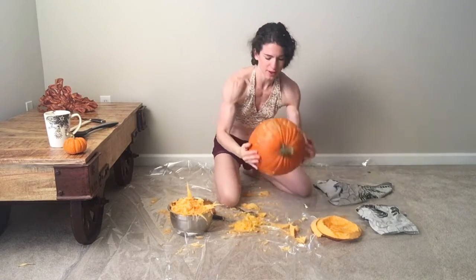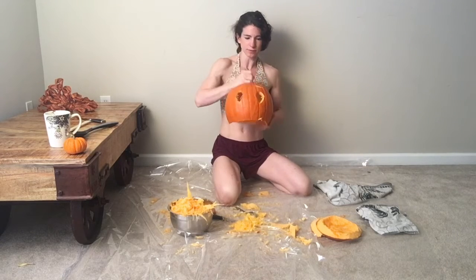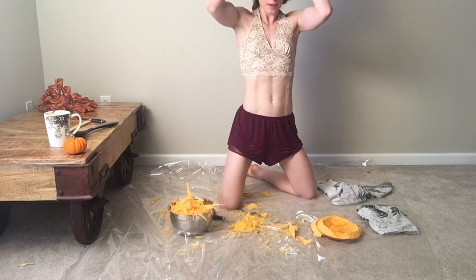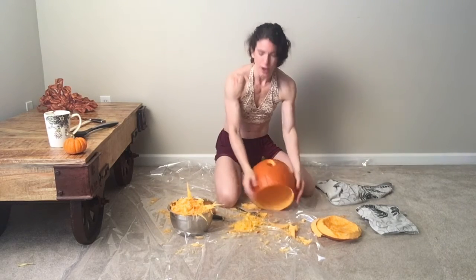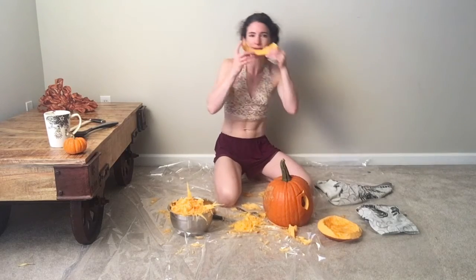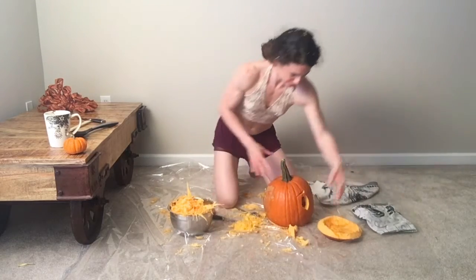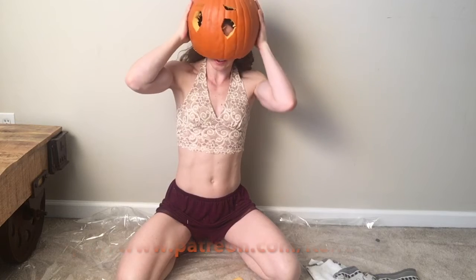I hope you guys planned better than me on this, but at least I have this cool pumpkin head. I decided I don't need to put a mouth on it yet — I'm going to wait on that so I can decide later. Now it is clean-up time. If you want to see the end result, I'll be posting photos and videos on my site, so check them out.